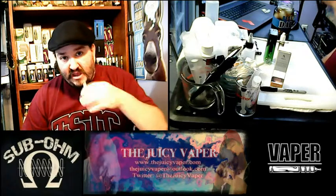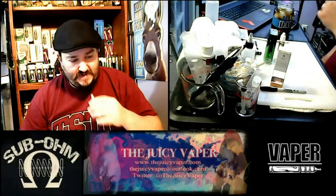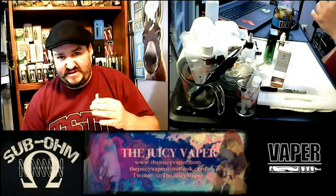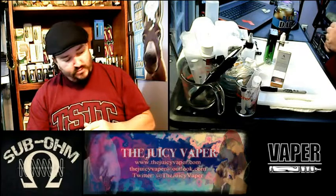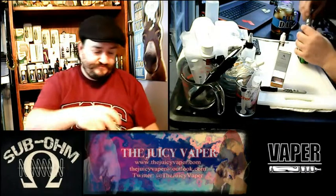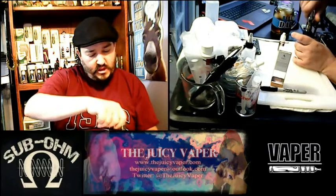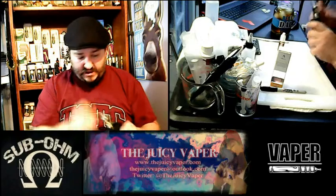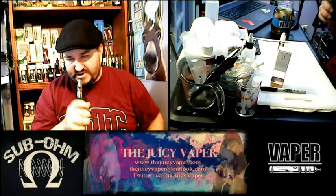Let's get it turned over, get that coil and wick in there, taking a few draws to pull it through the wick so we don't get a nasty dry burnt taste. Let's go ahead and take our first draw — one or two more times just to be certain.